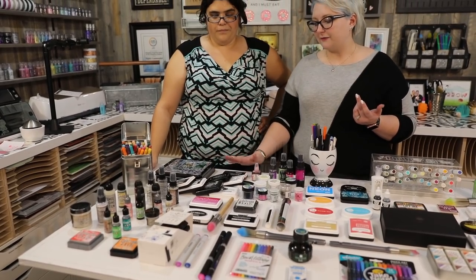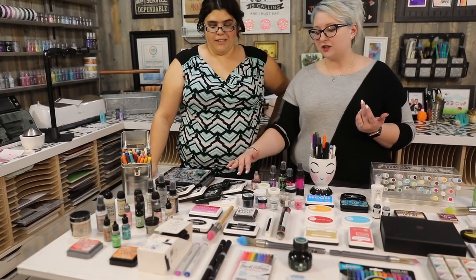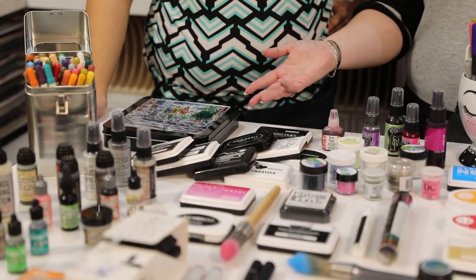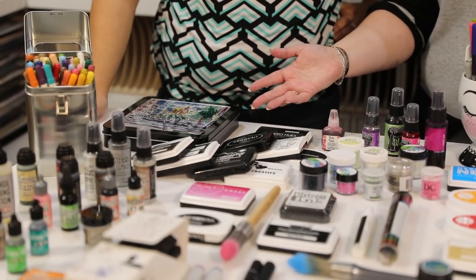We're going to do a day all about different black inks. This is a small selection of the black inks I have — there are so many black inks. What one do you use? When do you use it? Why would you use it?